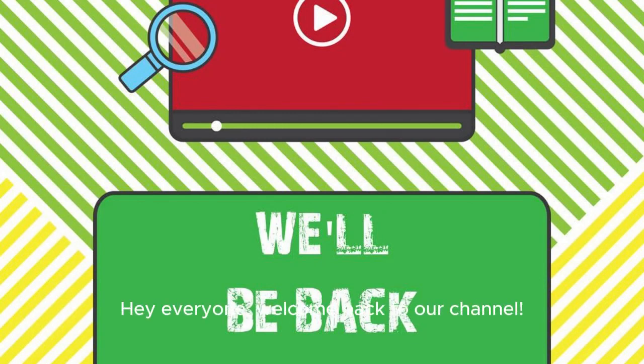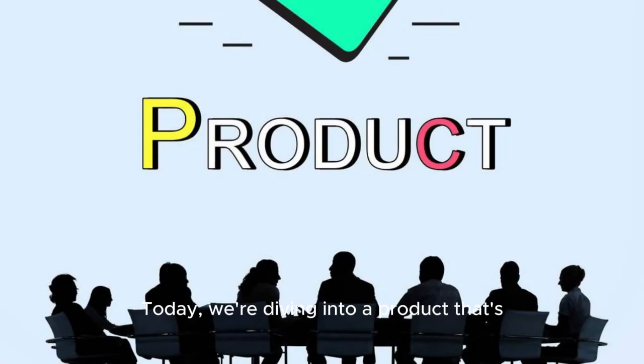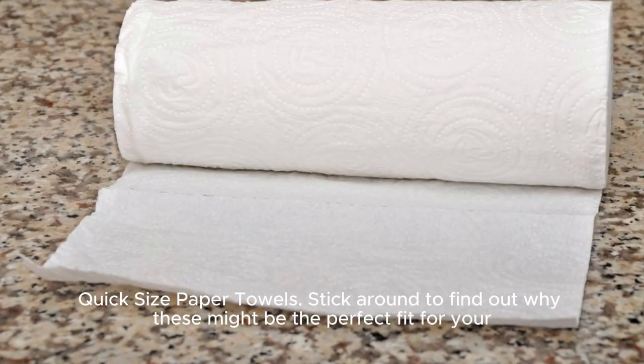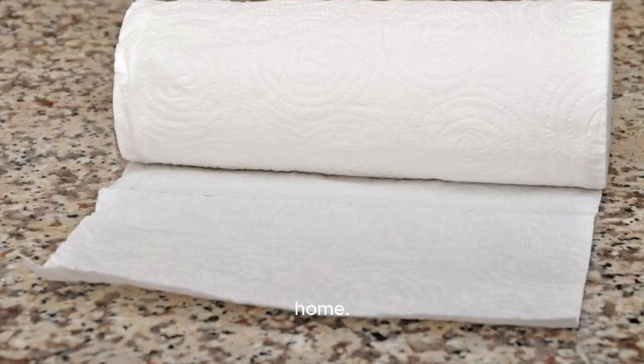Hey everyone, welcome back to our channel. Today we're diving into a product that's essential in every household — paper towels. Specifically, we'll be reviewing the Bounty Quick-Size paper towels. Stick around to find out why these might be the perfect fit for your home.